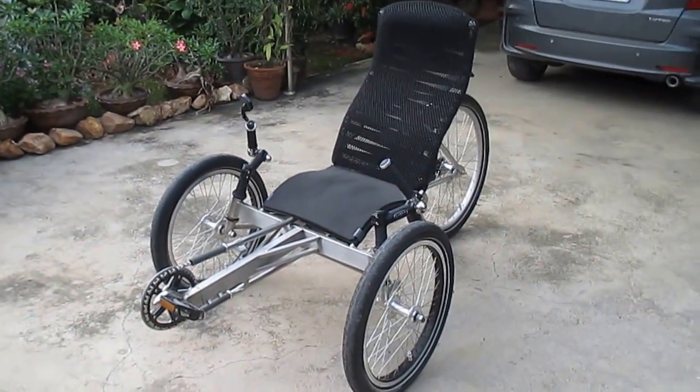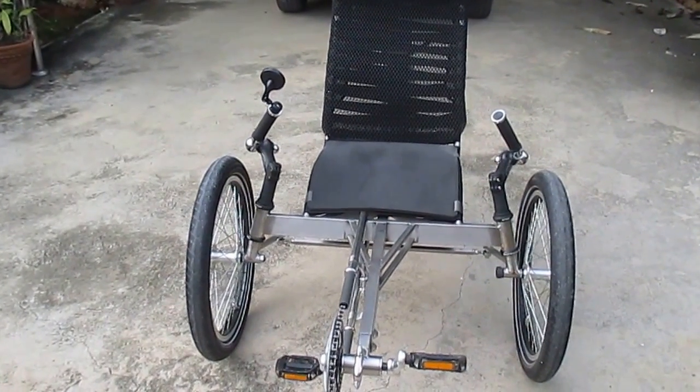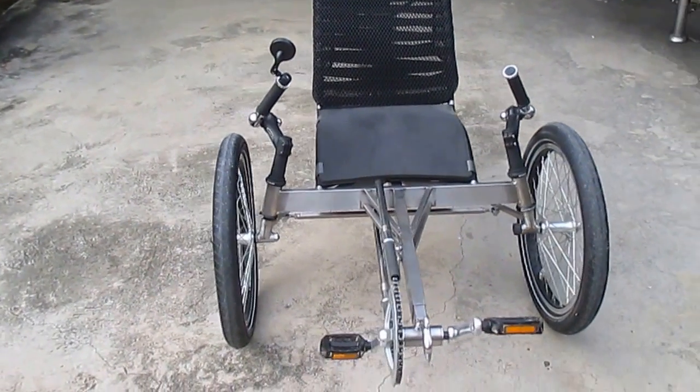I'll do a quick ride up the road after this so you can see it with the payload on board. I hope it all works out — this is the first time I'm going to load up a YouTube video, so let's just see how it goes.